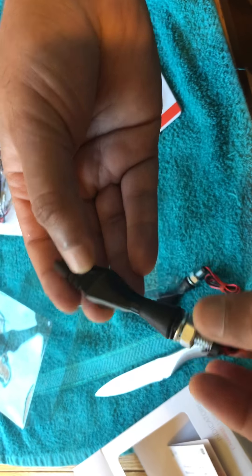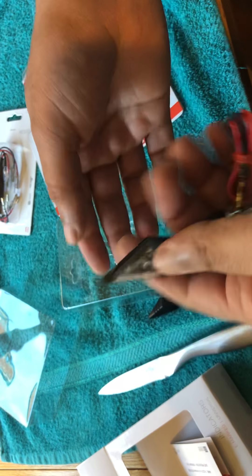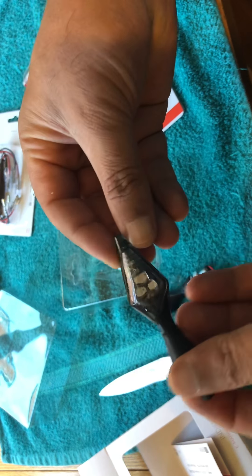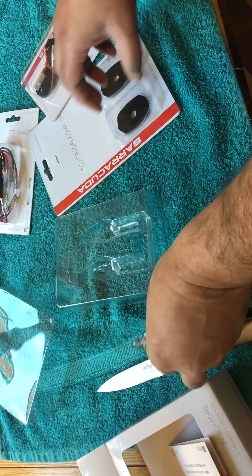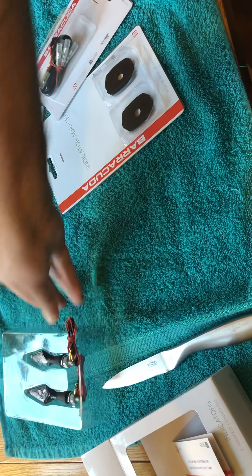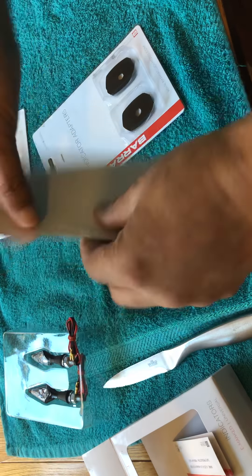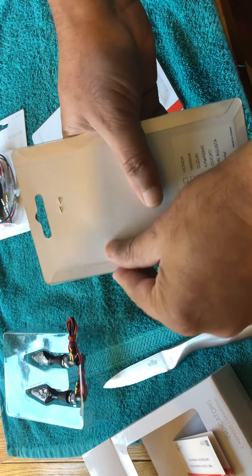There you are, guys. Overall very nice, very nice, and they look gorgeous. Let's put these little buggers back in.